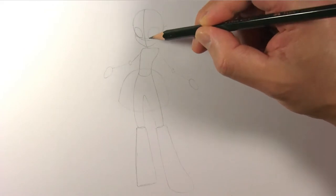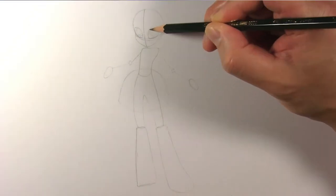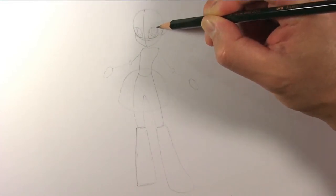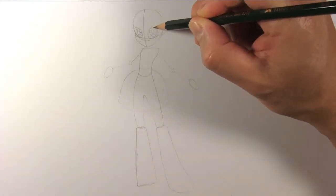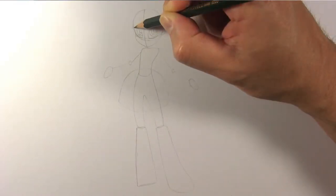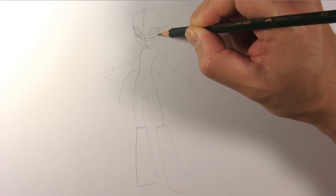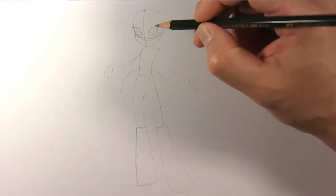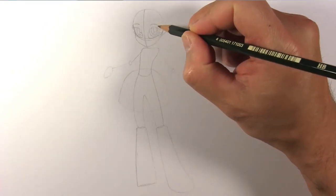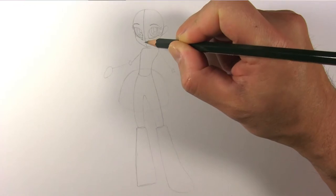Draw her eyes like so. Draw two ovals for her irises and two ovals for the pupils. Then draw two small ovals for the highlights in her eyes and two smaller circles for the smaller highlights. Draw her eyelashes and touch up the outline of her face. Now draw her nose and her mouth, and the face is complete.